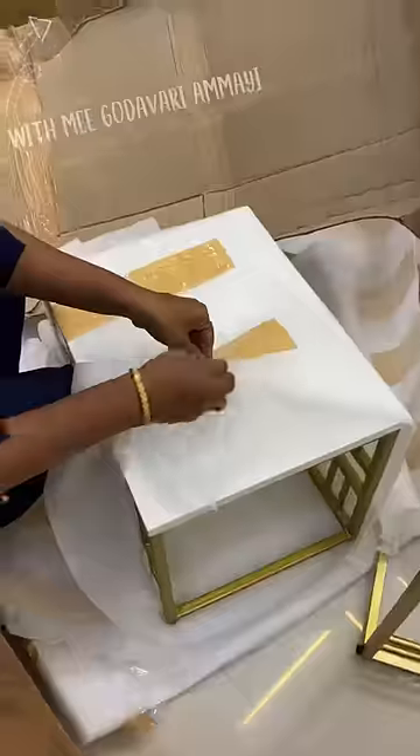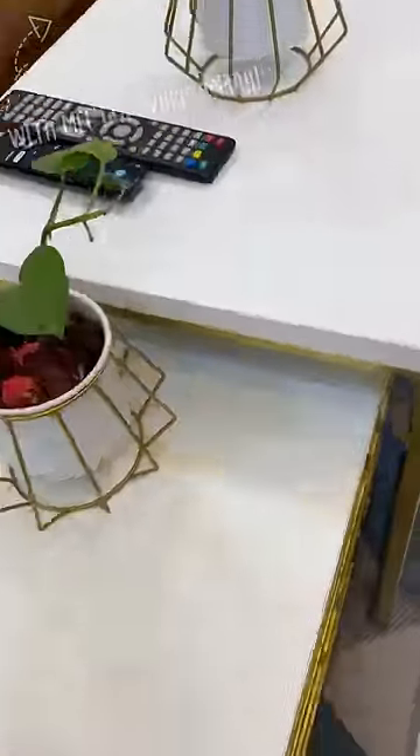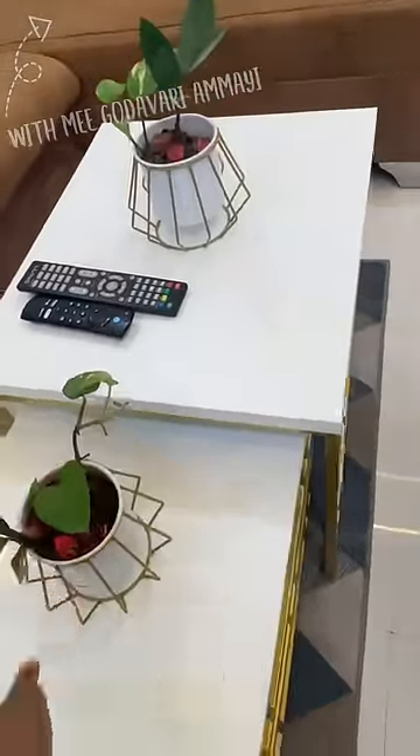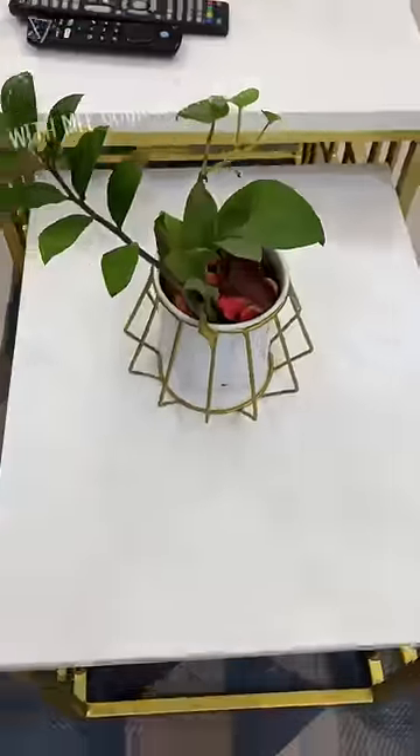It has two different tables. One is a little bit above the height, and another is also a little bit above the height on one side. And if you enjoy the living room, this works well there too.